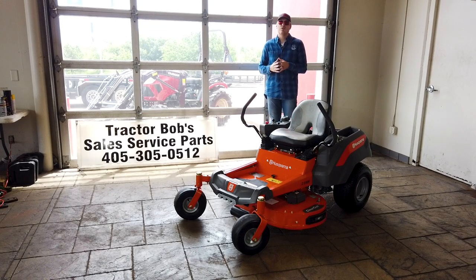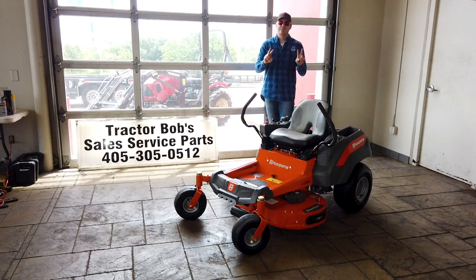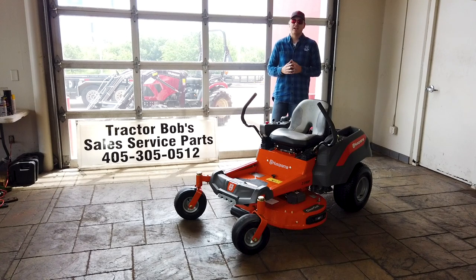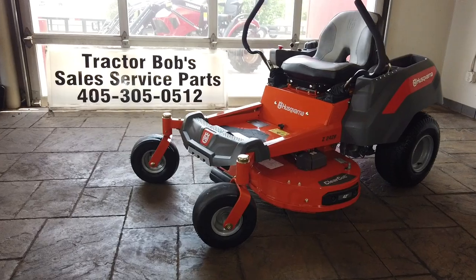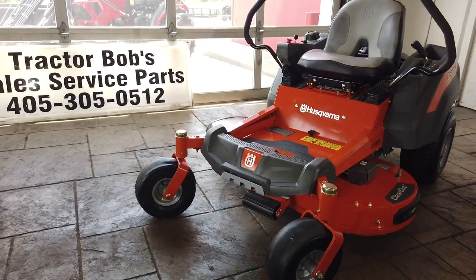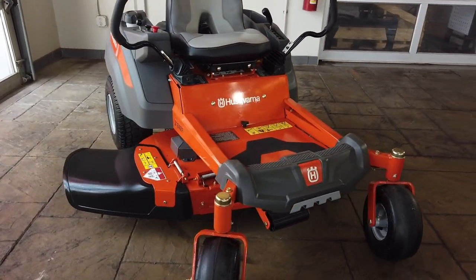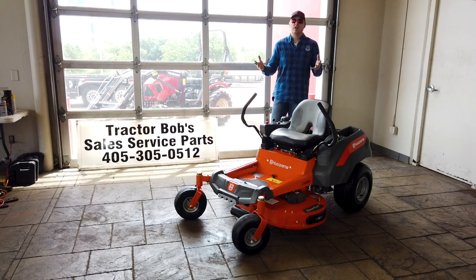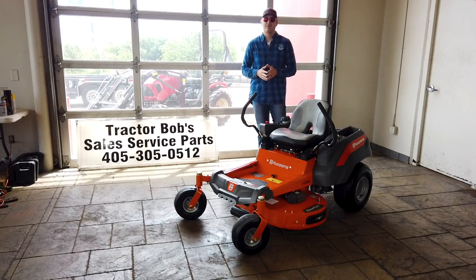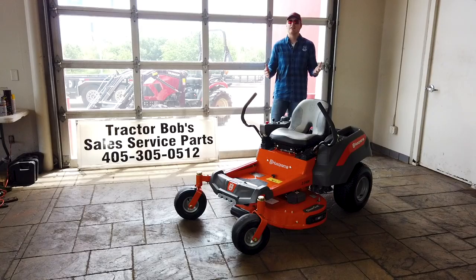The Husqvarna Z242F is part of the 200 series residential mowers, in which the last two digits represent the deck size. Also in this series are the Z248F and Z254F. There are also Z200 models that have no F in their name — the F stands for fabricated deck. Any of the Z200 series mowers that don't have the F also don't have that fabricated deck, which you're definitely going to want if you want your mower to last longer than a year.